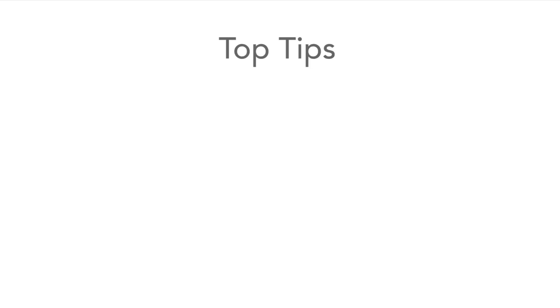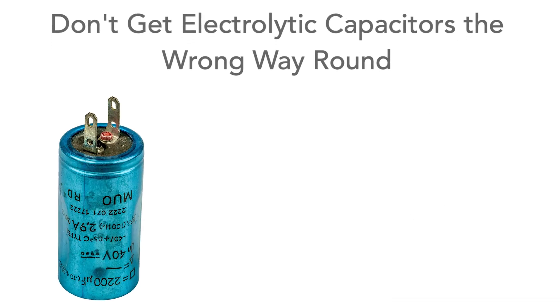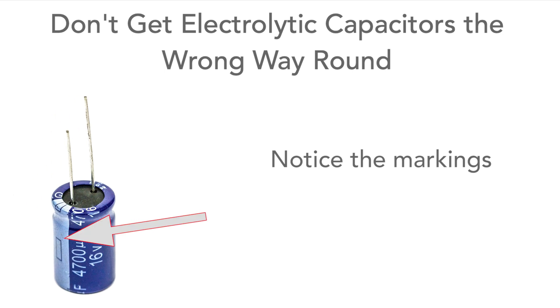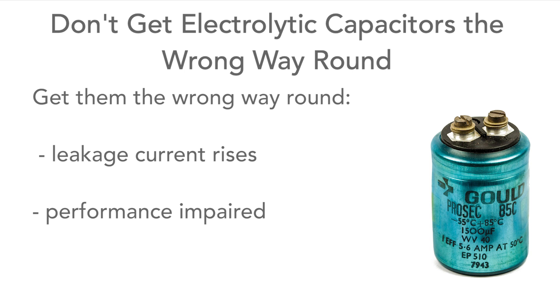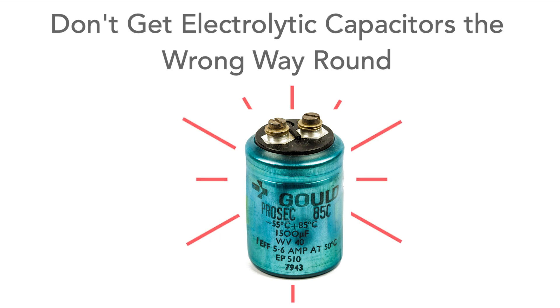For my first tip: don't get them the wrong way around. Electrolytic capacitors are polarized and can only operate properly the right way round. Put them in a circuit the wrong way round and the leakage current rises — at best this will impair their performance, and sometimes they can be destroyed, even exploding, which can be dangerous and leave a real mess inside the equipment.